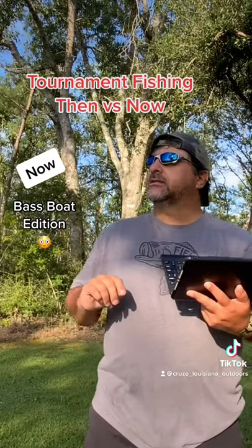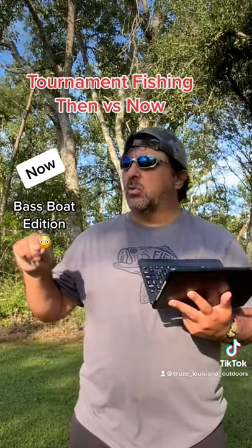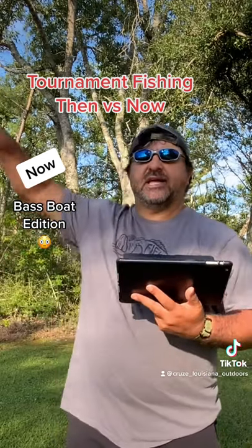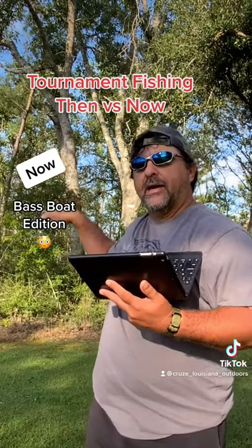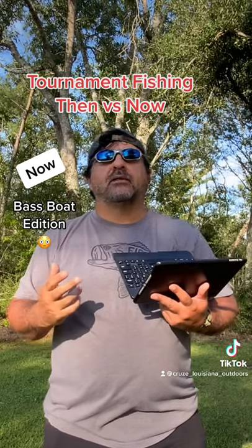Hey guys, before we get to the weights, next week we're going to ask that anybody operating a fiberglass bass boat 2016 or older to use the secondary gravel launch way around the back. And that's going to apply for any aluminum boats — it doesn't matter the year model.